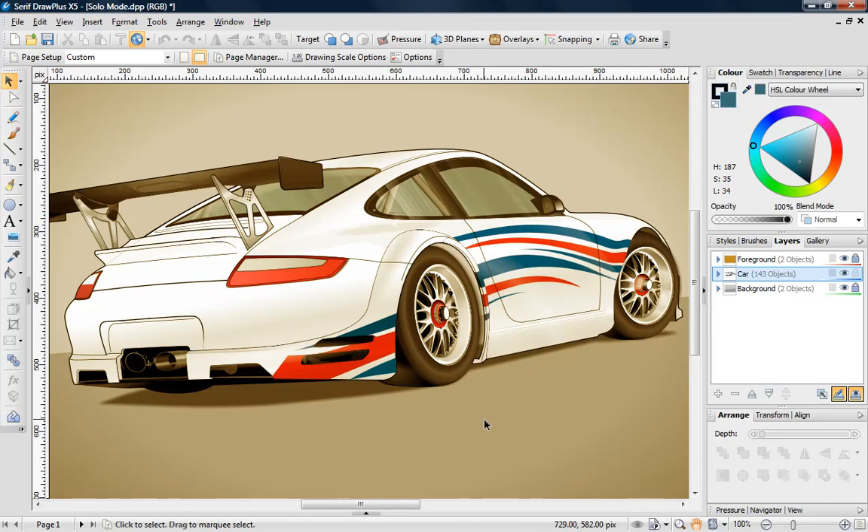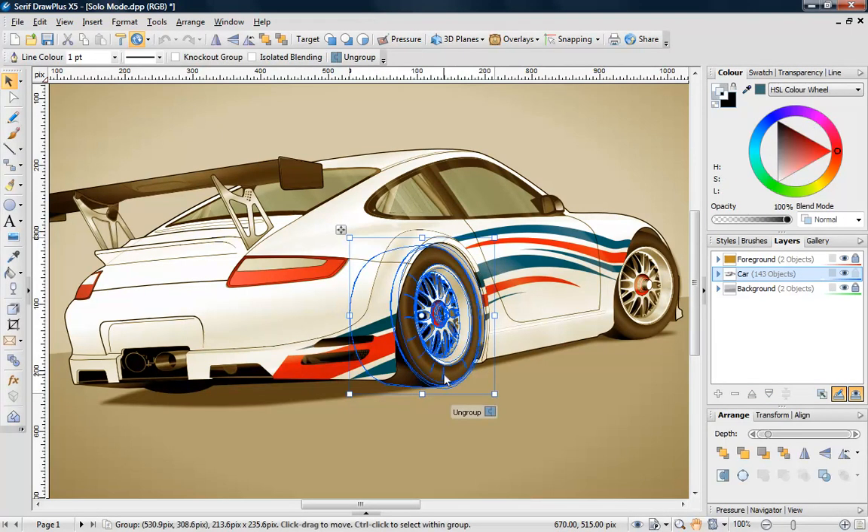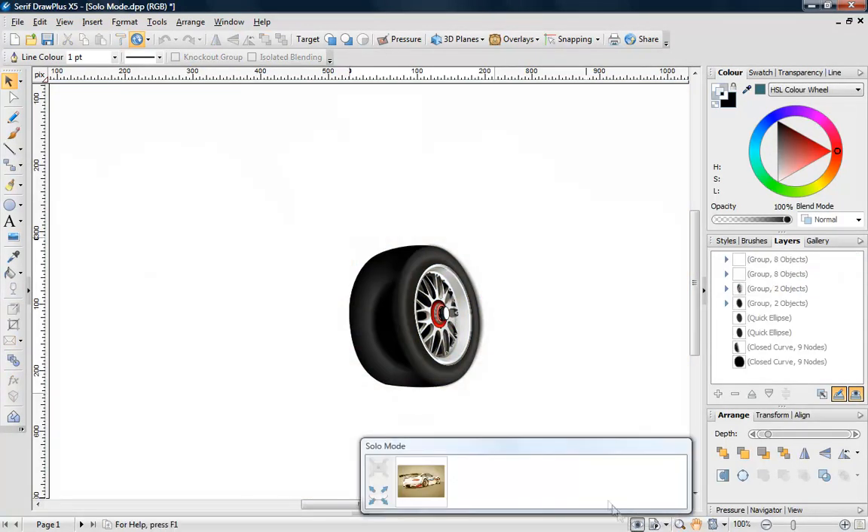Easily edit objects in isolation with Draw Plus X5's powerful solo mode. Select an area of your design that you wish to work on and enter solo mode from the hint line toolbar.